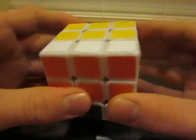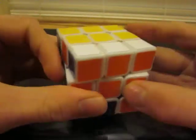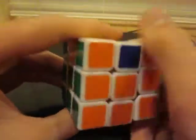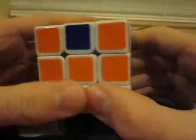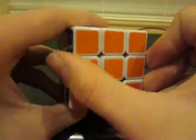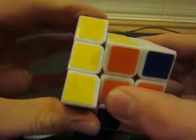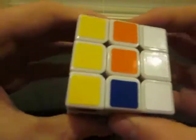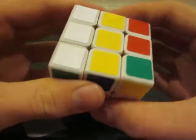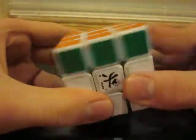If you want to move the edges to the right, turn the U-face to the right. If you want to move the edges to the left, turn the U-face to the left. Alright, so here we go — we're going to move it to the right: F, F, U-face to the right, L, RI, F, F, LI, R, U, and F twice.